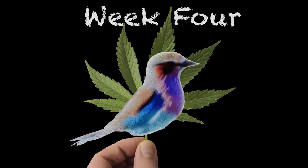The BudVisor is back. Alright, you're ending the vegetative state — a little about the end of week 4.